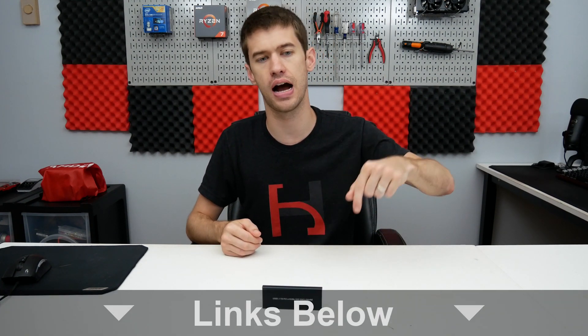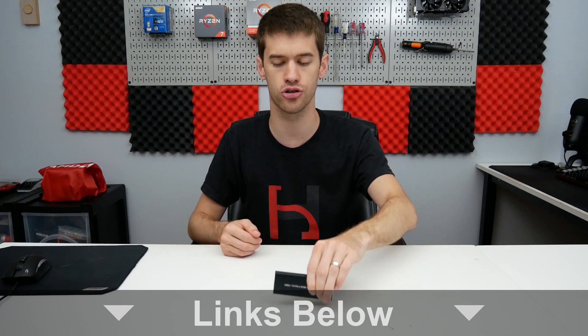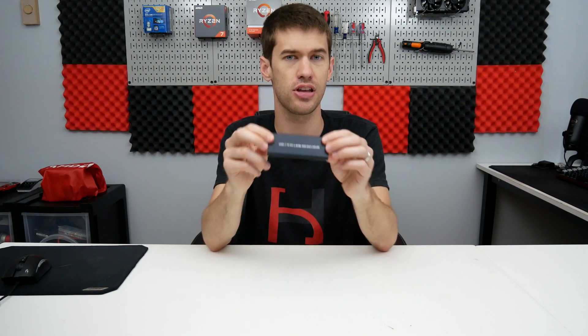Whether going with an NVMe drive and an external enclosure is for you is totally up to you, but I'll leave links to all the drives and hardware like this enclosure in the description below. I want to know your thoughts — especially those of you who use external enclosures regularly — is this something you use or would consider? Let me know down below. If you like the video, give it a like, share, subscribe, comment. You can follow me on Instagram and Twitter at Hoosier Hardware. I'm Shane with Hoosier Hardware, and I'll see you in the next video.